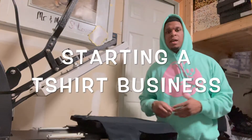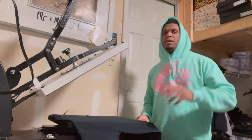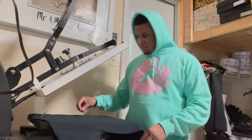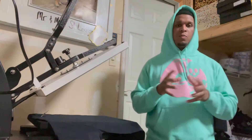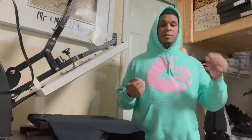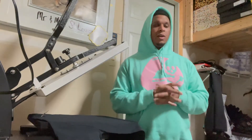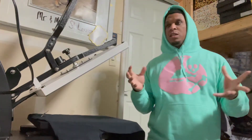What's going on, it's your boy Ace back at it again. The topic of the day is starting your own t-shirt brand or t-shirt business. It's simple — it's not very hard to get into, with very low overhead costs.